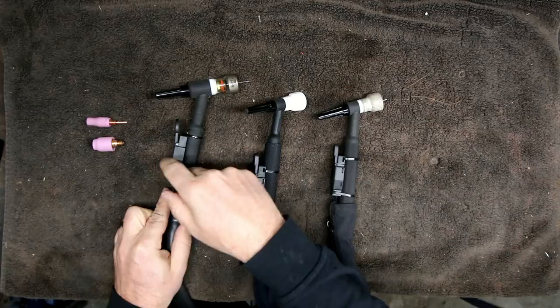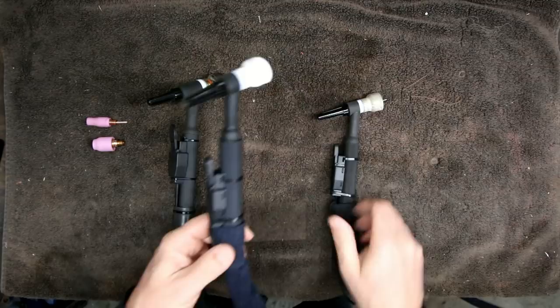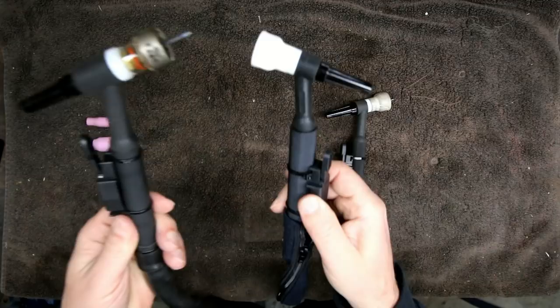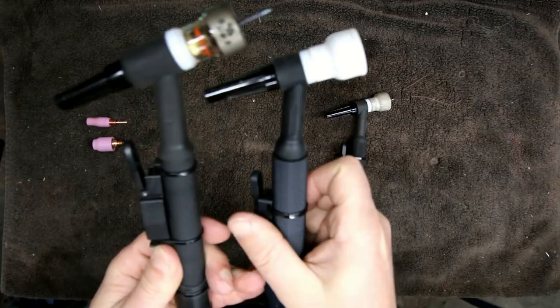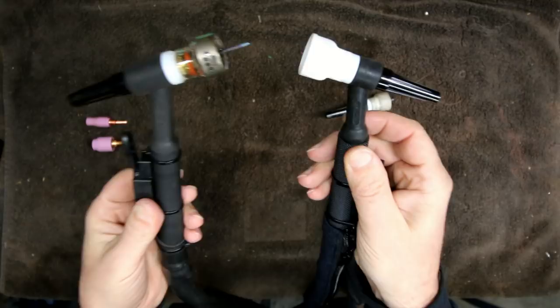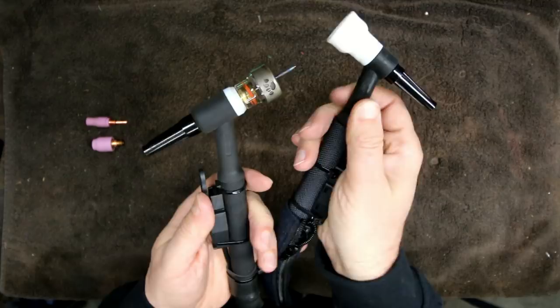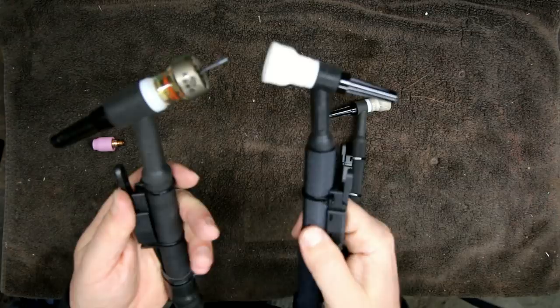The second most popular or widely used torch I'd consider is the number 9. This is just a smaller version of the 17 — it is also air cooled. You can see the size difference; it's much smaller and much lighter. I would equate it to like writing with a pencil versus one of the big fat Sharpie markers while you're TIG welding. It has a lot more precision, feels smaller in your hand, feels lighter, easier to maneuver — it just feels better in my opinion. Both are air cooled.